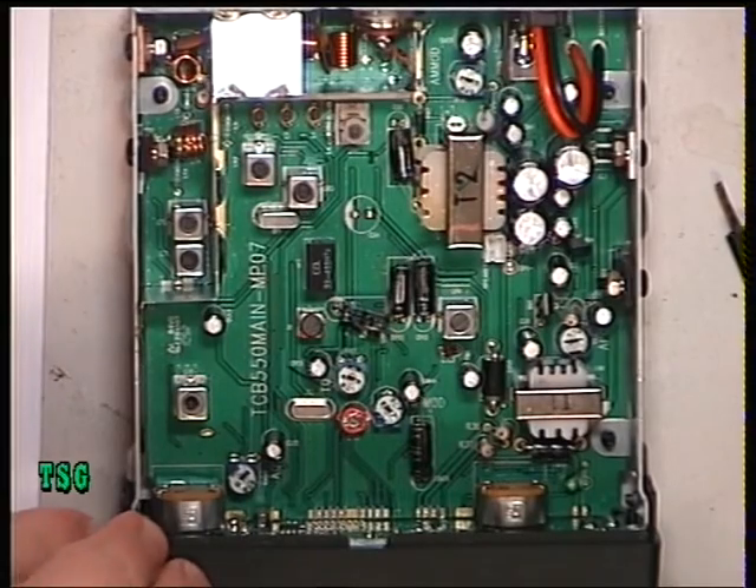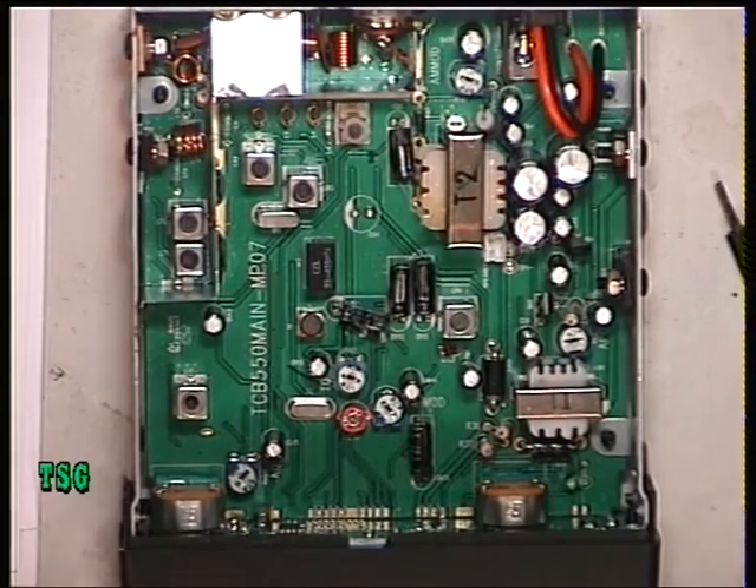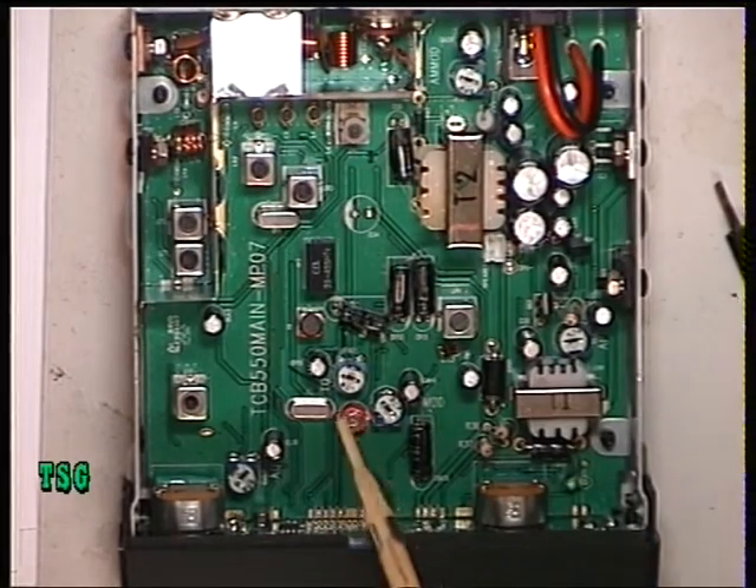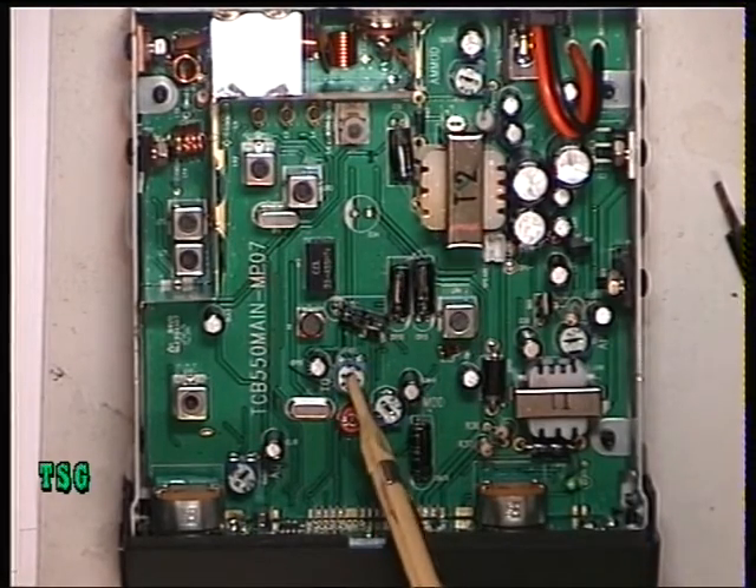Now I'm going to set the squelch to full and see when the signal comes in. It comes in at 1 millivolt, so it does work fine. We don't need to adjust that — that's the squelch internal preset.